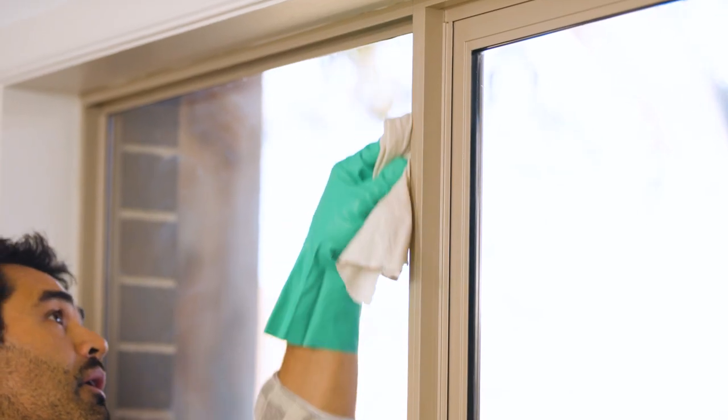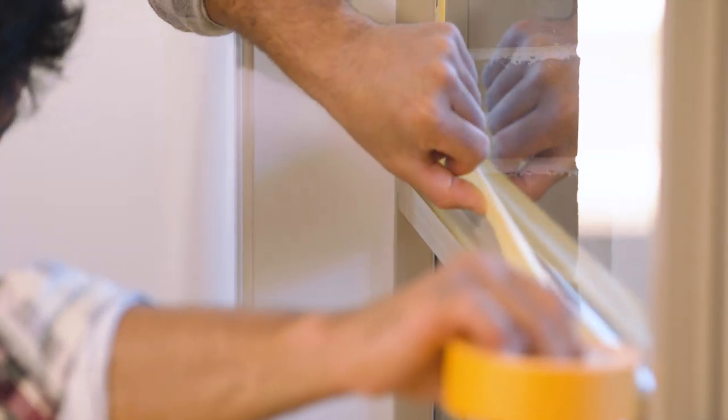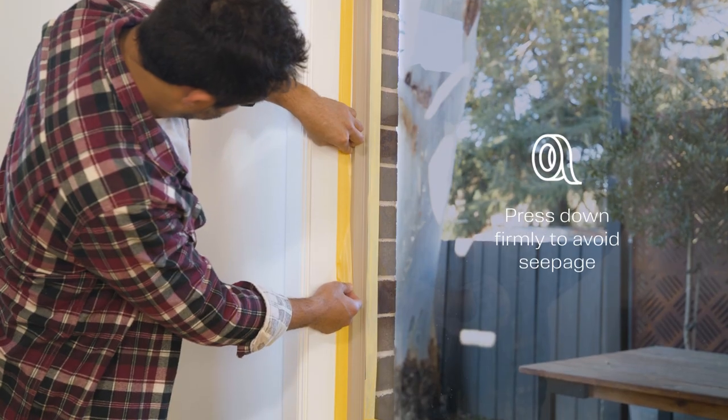Rinse with clean water. Mask off any areas you don't want to get paint on using a good quality painter's tape, and mask around all window reveals.